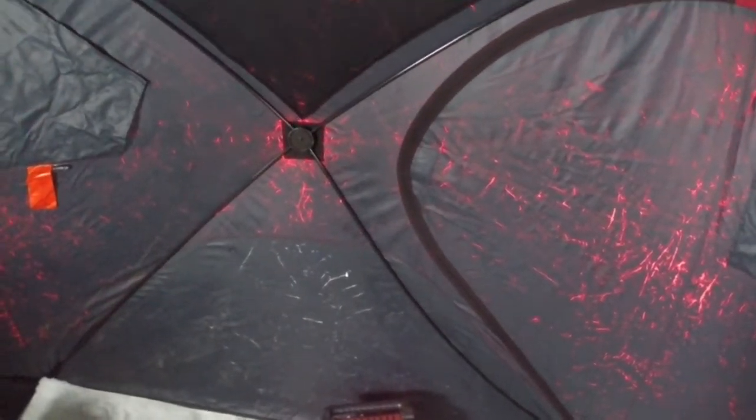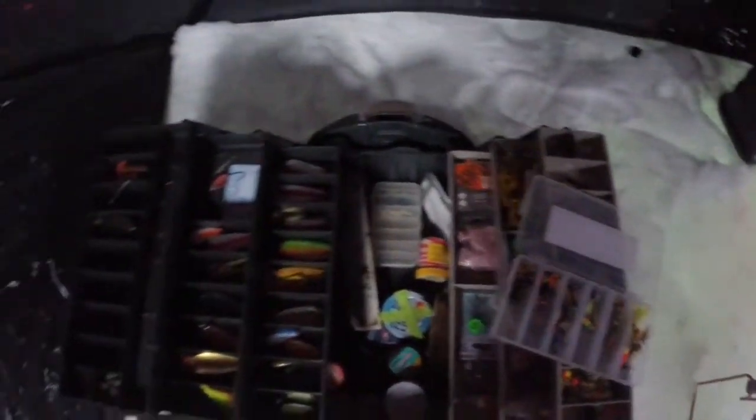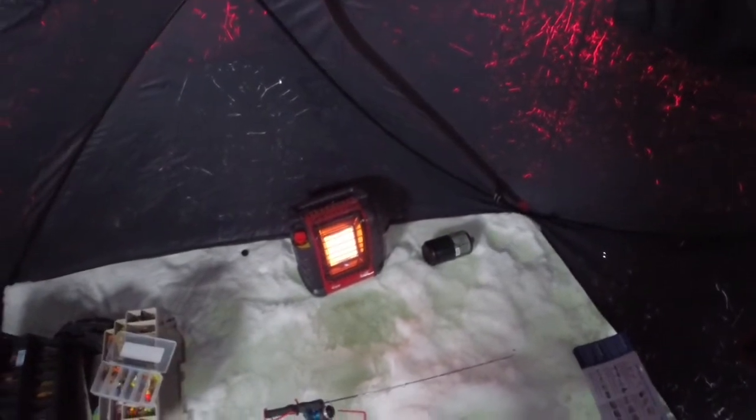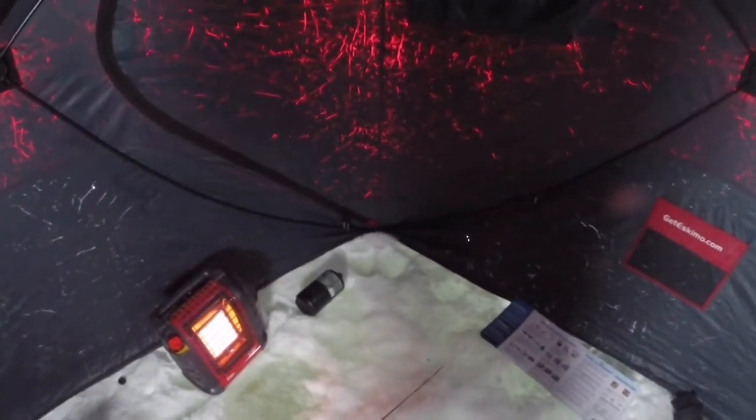I use a Mr. Heater portable body heater on small propane cylinders to heat the shack. Got my new tackle box with my ice fishing gear in it. This is my little box for trout — it's just a bunch of small hooks. My auger and the rest of my stuff is up at the truck. This is one of my rods — this is the one I like to use for trout. I have a bigger one for northern pike, walleye, burbot, and whitefish, but when I fish for trout I use the smaller one. Trout and perch.